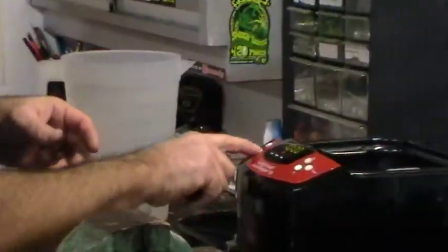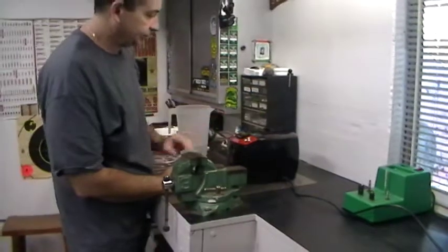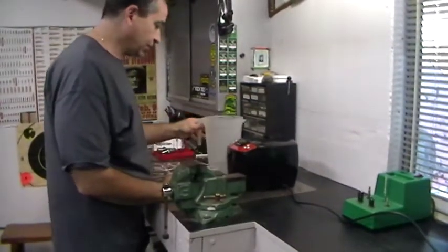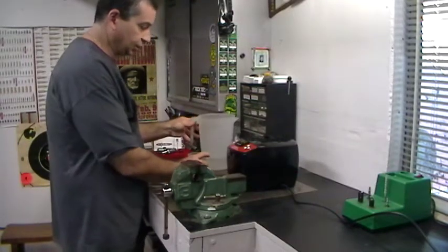We'll turn the heat on too, turn them on, put the lid. This will take about 10 minutes. I'm not going to talk the whole time, but I'm going to walk through a little bit of this process with the Sonic Cleaner.